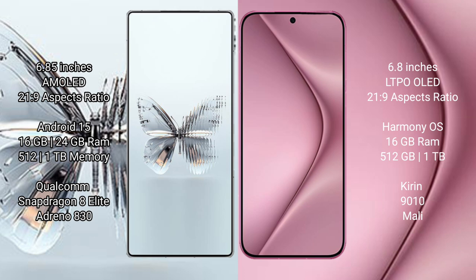The Red Magic 10 Pro Plus runs on the Android 15 operating system, while the Huawei Pura 70 Pro Plus runs on the HarmonyOS operating system.